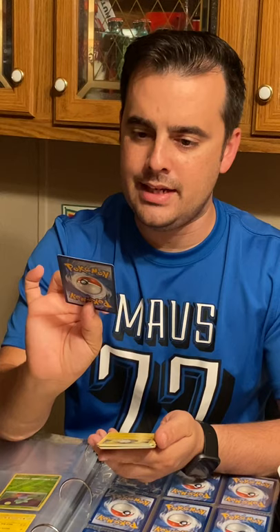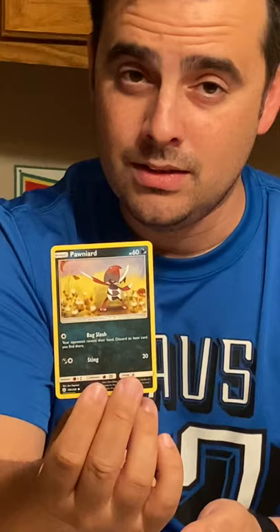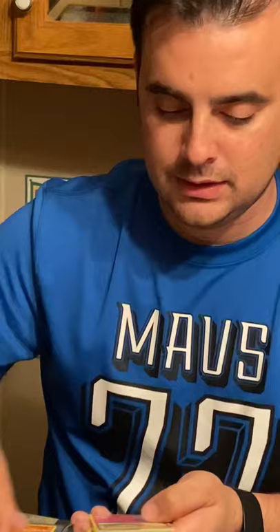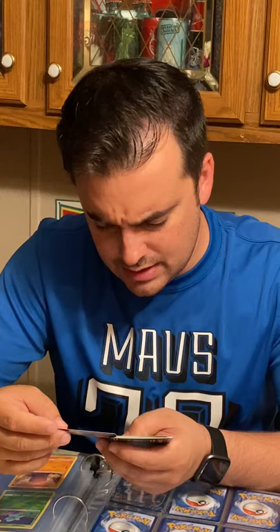Pack one down. First card is a Pawnyard. Next card — some of these weren't around for Gen One and I haven't learned quite how to say them all yet, so be kind in the comments. We've got Togedemaru, an electric type Pokemon; Trapinch, a fighting type; Flabébé; and Tangela.